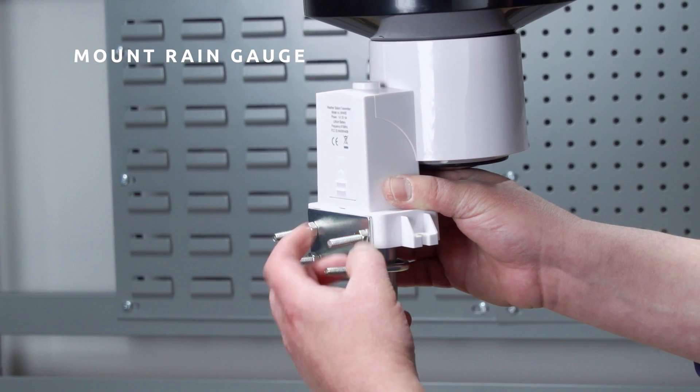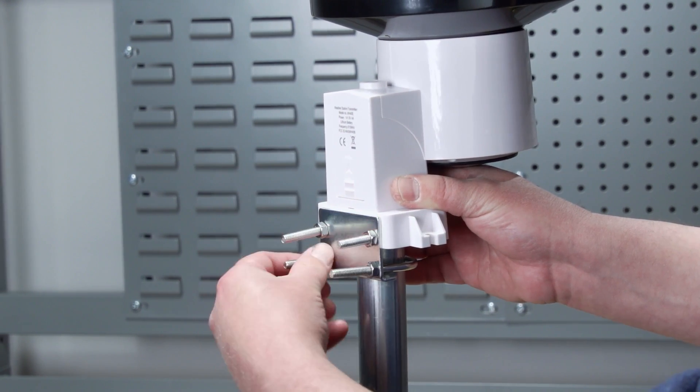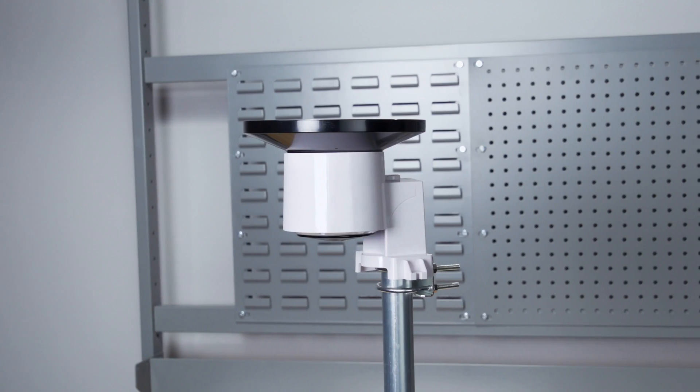Install the sensor array plastic mounting bracket to your one and a quarter inch to two inch diameter pole. Use the bubble level next to the rain sensor to make sure the sensor array is completely level.